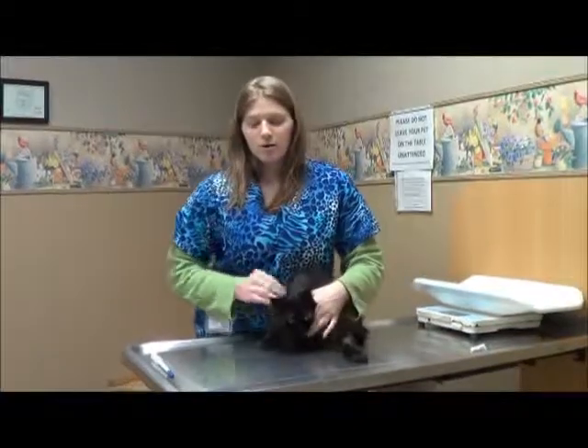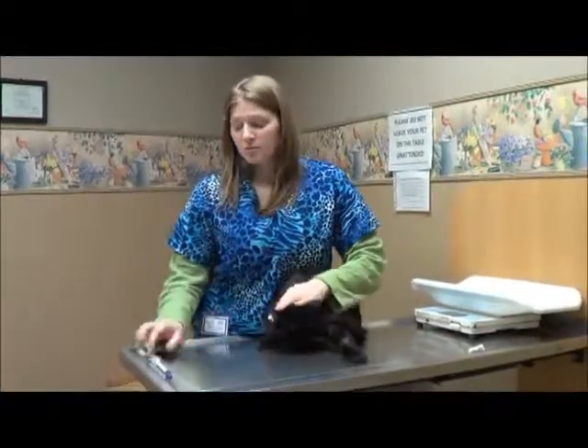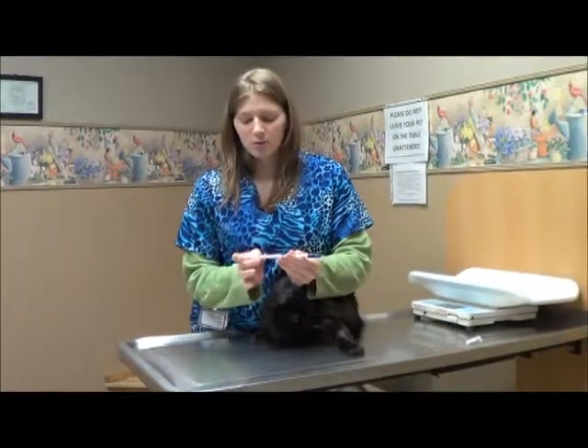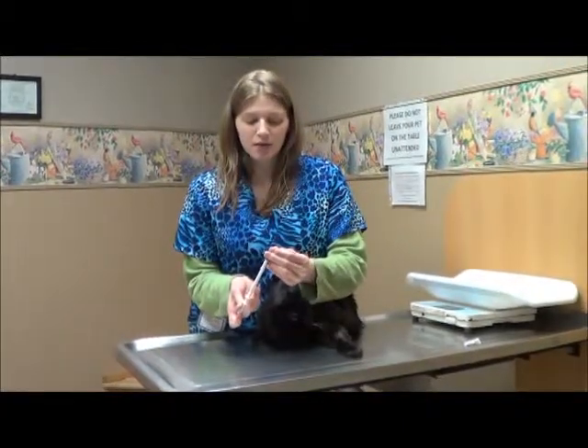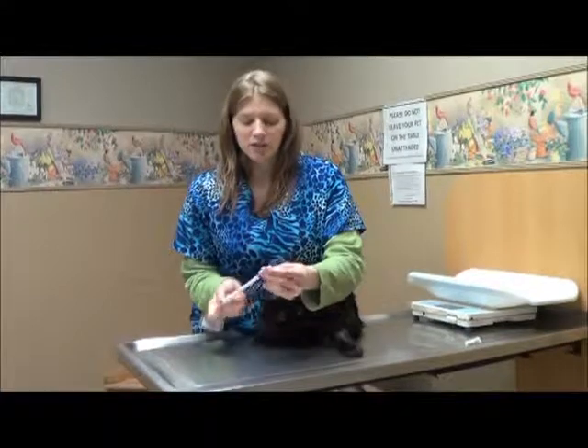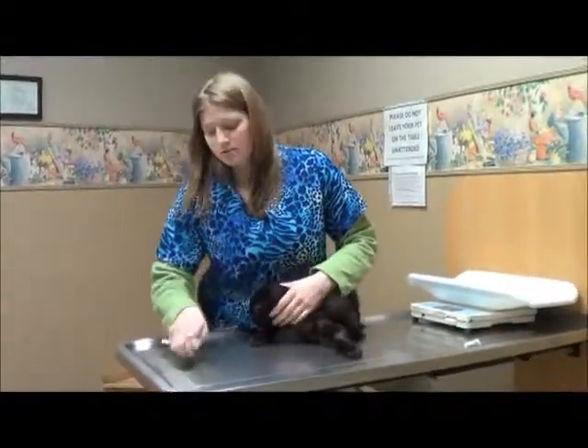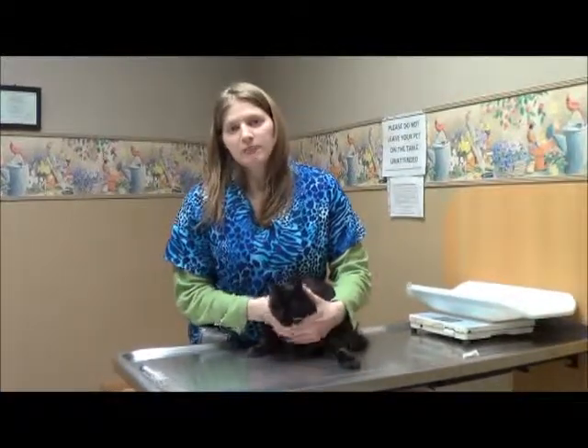If you're not sure how your cat or pet is going to respond, we do have special pet pillers — it's got a plunger on one end and you can stick the tablet right in to hold it, so you're putting that in their mouth and not your hand. If they spit it back out, just try again.